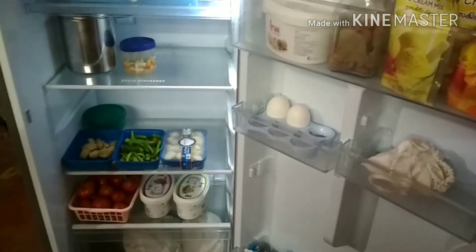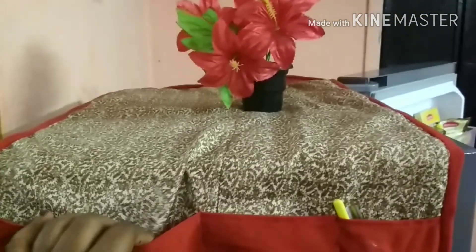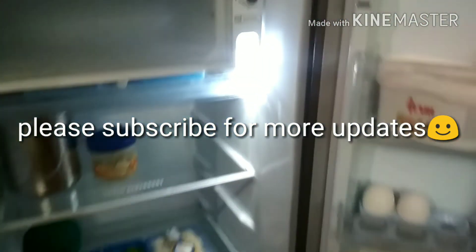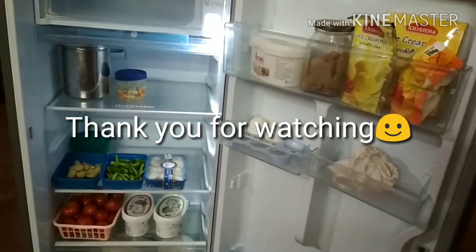I can store many items at all times. I will be able to make a meal for a day. This is the fridge top cover. This is the next video — this is the waste top cover. How do I do the fridge top cover? Please like and subscribe to my channel. Thank you for watching.